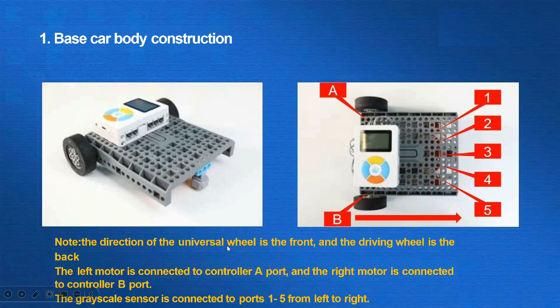The left motor is connected to controller port A and the right motor is connected to controller port B. The grayscale sensor is connected to ports 1 through 5 from left to right.